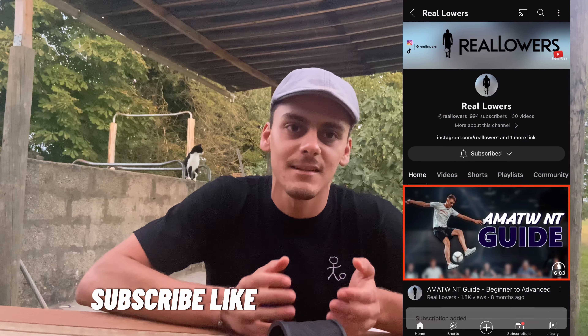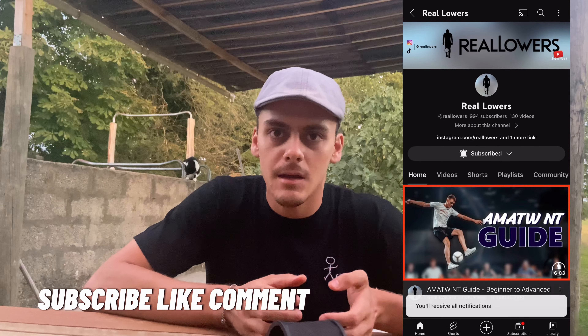Don't forget to subscribe, like, and comment if you like this type of content, and if you want to support us — thanks!